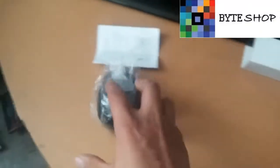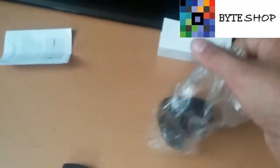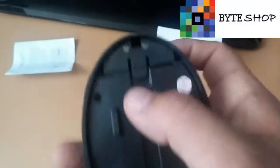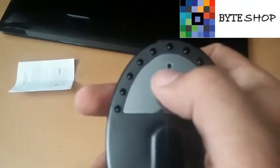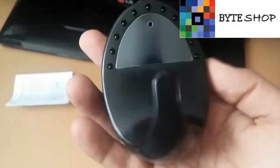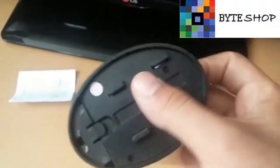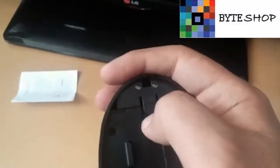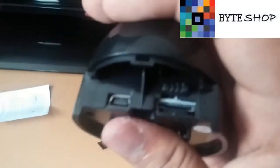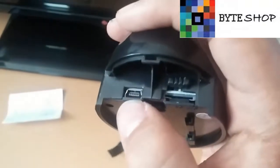Lo primero que tenemos que hacer es tomar la cámara. Este es el lente donde va a grabar el video. Estos LEDs que están aquí son para grabarla en visión nocturna. Lo primero que tenemos que hacer es quitar esta tapita. Vamos a ver el conector para recargarlo.